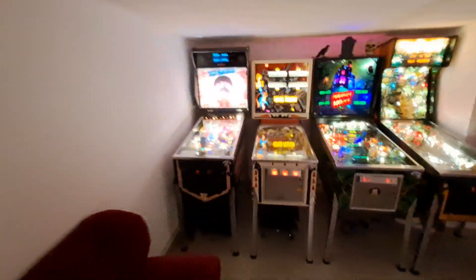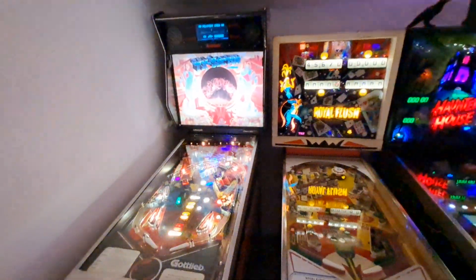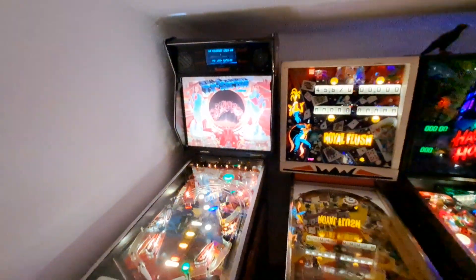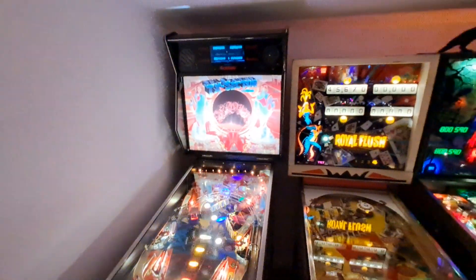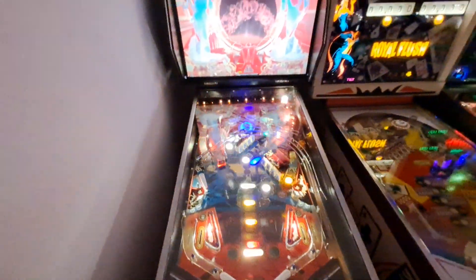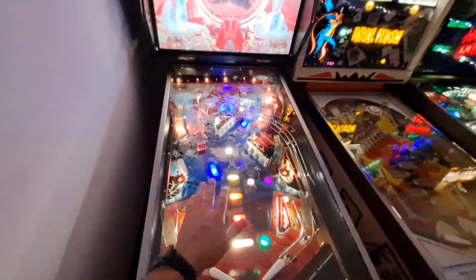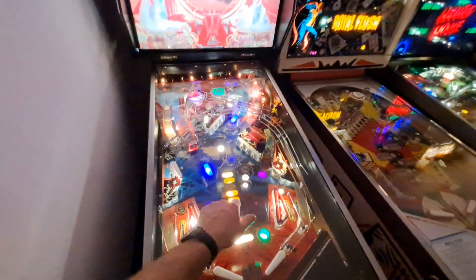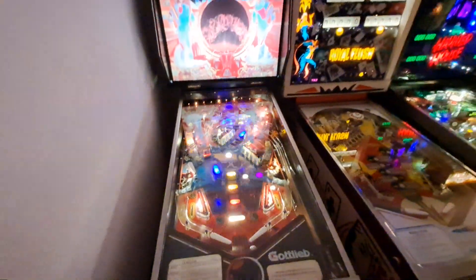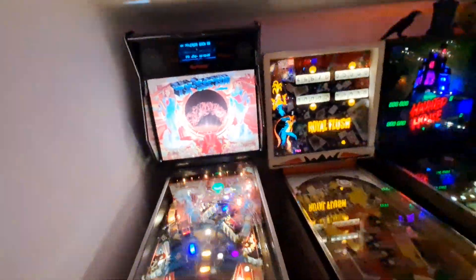I did sell Robowar — which used to be next to TX Sector — to fund Whirlwind. I bought Whirlwind with the money I got for Robowar, which I think was a good trade because I didn't really care for the gameplay in Robowar but I do care for it in Whirlwind. TX Sector has a phenomenal soundtrack — if you've ever watched my channel you know that. It was a pickup here in Germany when I moved back, and it's a very reliable machine. Virtually no problems — it's running like a champ.